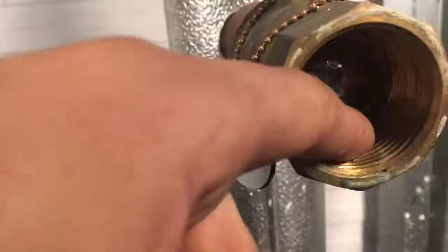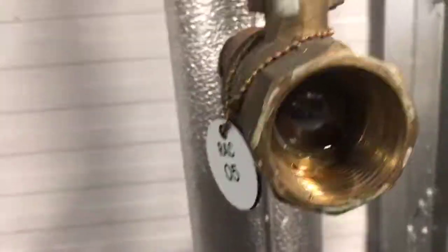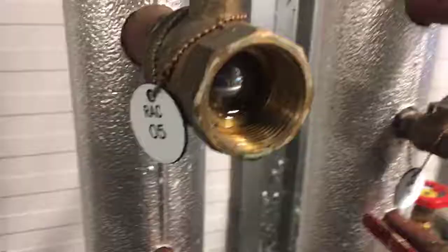This one in particular — as you can see, the seal has actually failed on this fitting, so you need to have a blind cap fitted as soon as possible to prevent any water leaks.